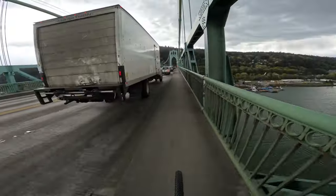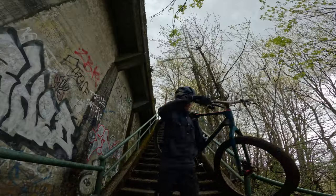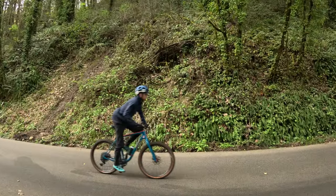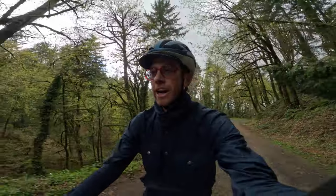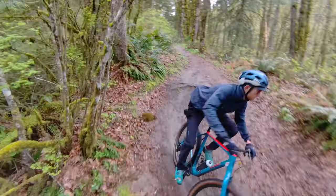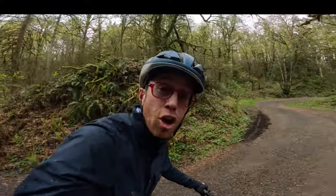Right away, first impressions: playful. This riding position is very upright, very comfortable, which lends itself to a playful, agile ride experience on a short excursion. This is perfect for a short ride, though this position might get old on longer efforts since there's only one place to put your hands.